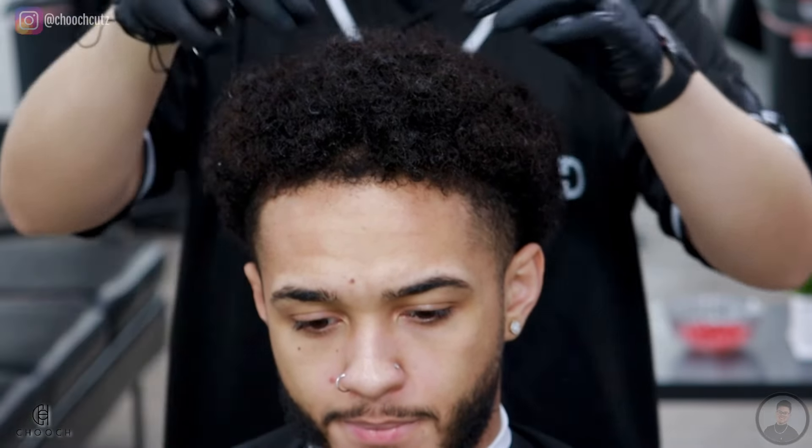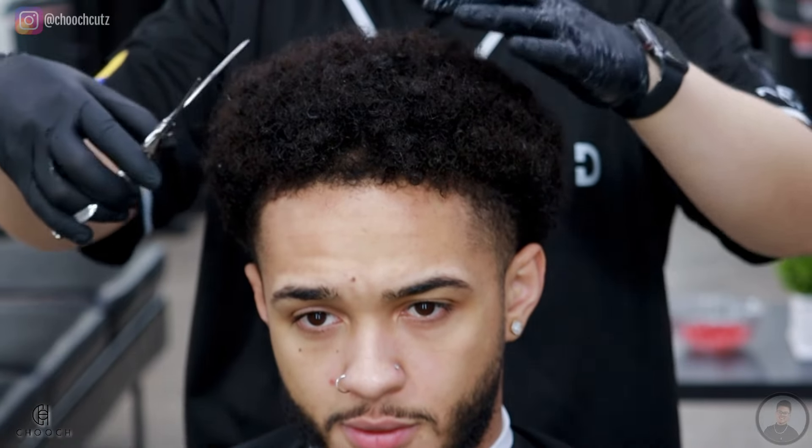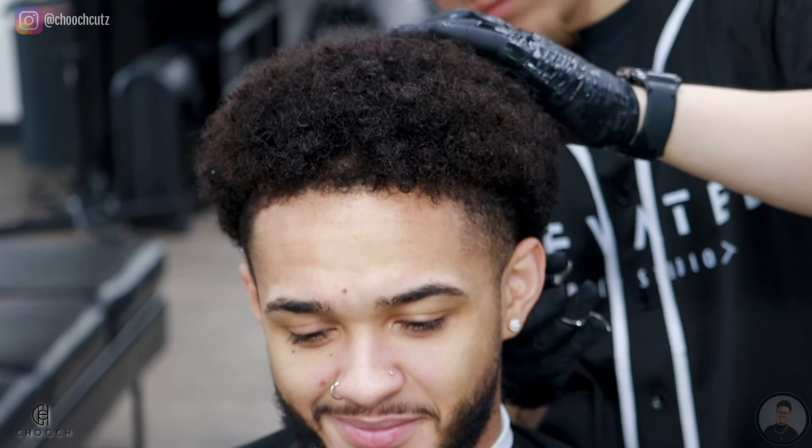I noticed some areas that were a little bit longer, so that's why I'm going right behind it with some shears. That's how I find it easier to cut big lengths of curly hair. I'm not saying this is the correct way or the way you should do it — it's just what works for me.